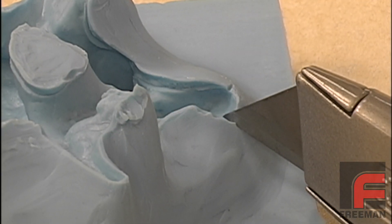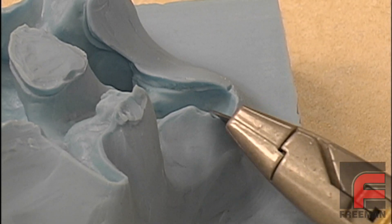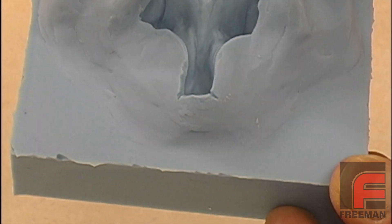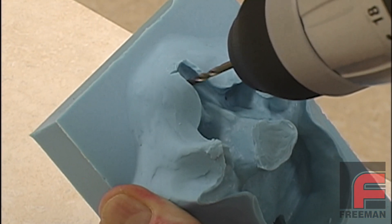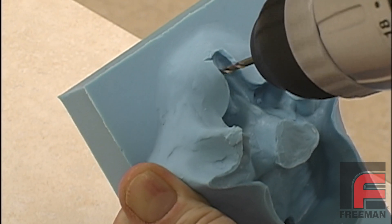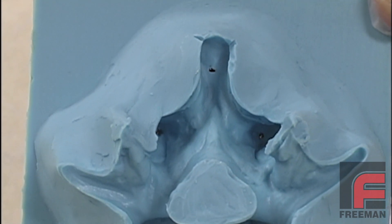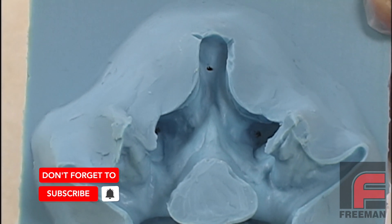First, we cut two small vents on one of the ends of our mold using a sharp knife. This vent may produce a little flashing in that area which can easily be removed, but it will enable our urethane to completely fill that end. Next, we use a drill to create a new vent that will allow air on that end to escape through the top of the mold. As you can see, we now have three vents on the top of our mold, plus extra relief on the one end of the cavity where we experienced voids in our castings.